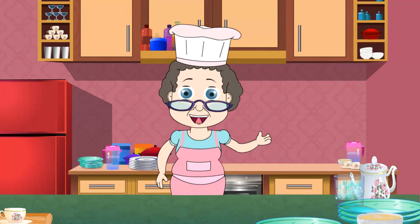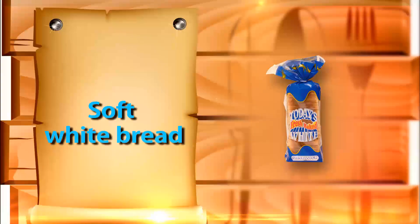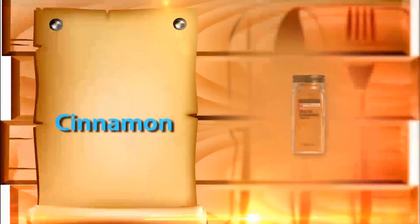Let's take a look at the ingredients. One fourth cup of soft butter, 10 slices of soft white bread cut diagonally across, one fourth cup of raisins, one fourth teaspoon of freshly grated nutmeg, one fourth teaspoon of cinnamon.